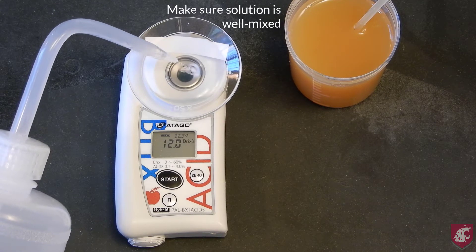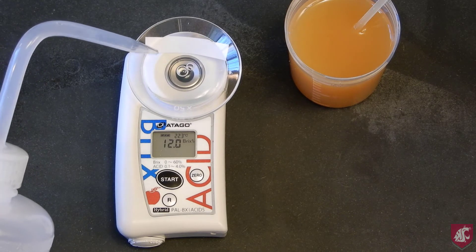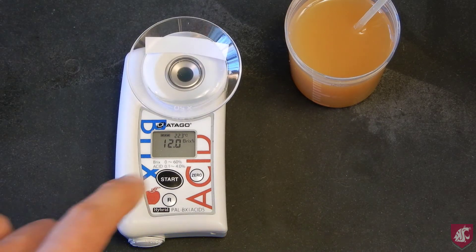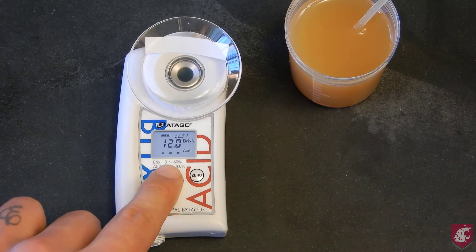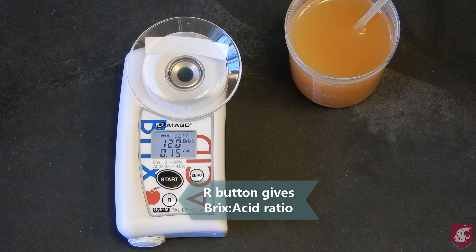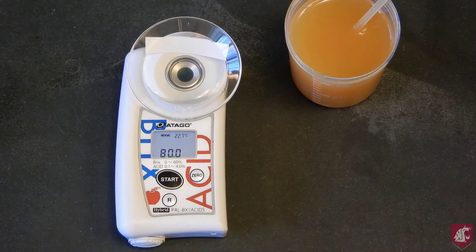It is critical that the solution is well mixed to get an accurate reading. In this case, the acidity reading was 0.15%. If you'd like the Brix acid ratio, press the R button, which gives a ratio of 80.0 in this case. And that is all for the quick method.